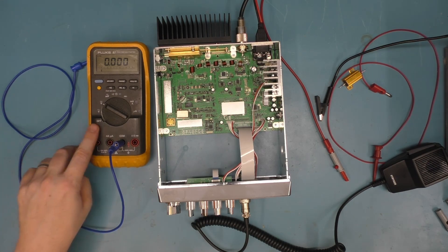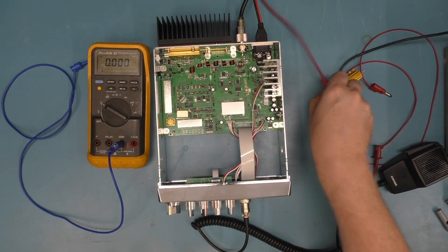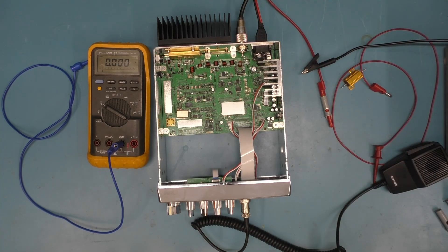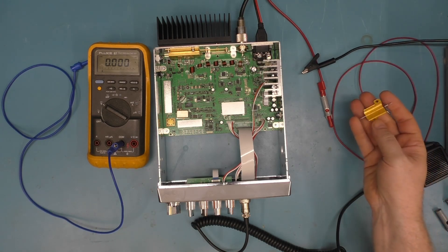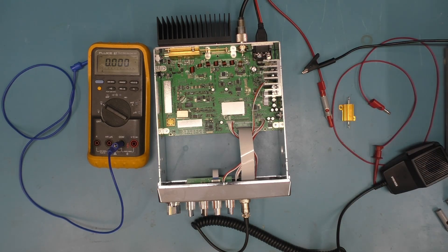You're going to need a few things: some way to measure current, and two power supplies — one for the radio, and a second set to 10 volts for the bias adjustment. If you have a current limit, set it to around 200 milliamps in case of a latch-up condition. You'll also need an 8 ohm, at least 5 watt resistor — I'm using an 8 ohm 25 watt resistor.